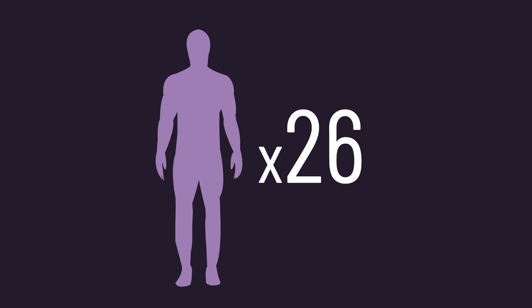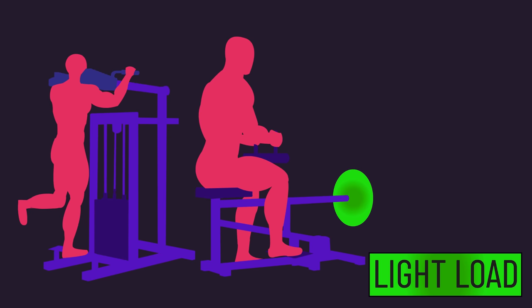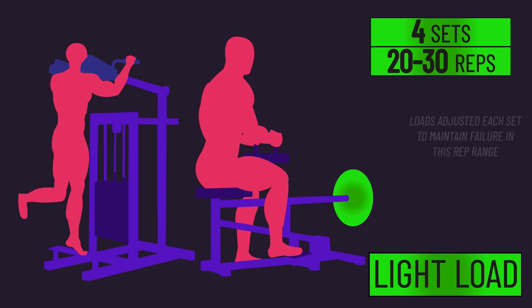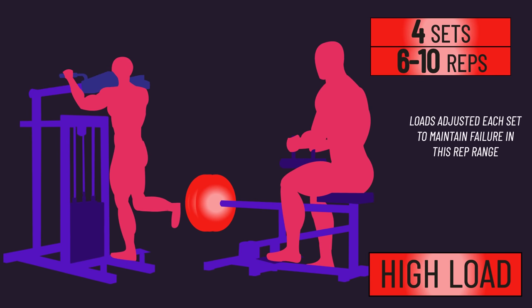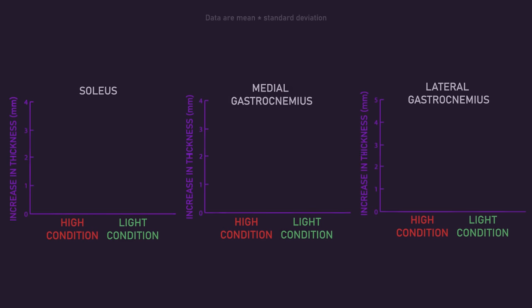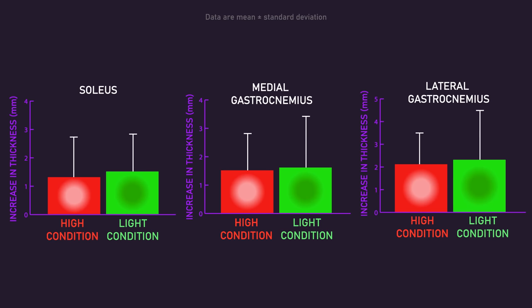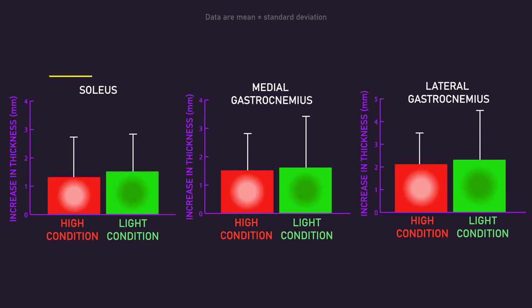All 26 untrained men trained the unilateral seated and standing calf raise twice per week for 10 weeks. With one leg — the light load leg — subjects trained both exercises with four sets of 25-35 repetitions to momentary muscular failure. With their other leg — the high load leg — subjects trained both exercises with four sets of 6-10 repetitions to momentary muscular failure. Both legs rested 90 seconds between sets. Before and after the study, thickness of the soleus and medial and lateral gastrocnemius was measured. It was found all three muscles grew similarly with the light and high loads. These results failed to support training muscles based on their fiber type, since if it worked we'd expect the soleus — being overwhelmingly slow-twitch — to grow more with the light loads. But high loads were equally effective.